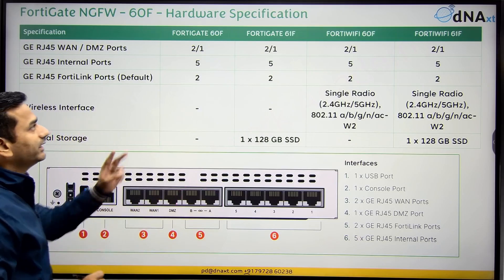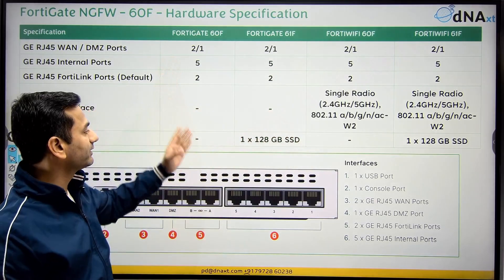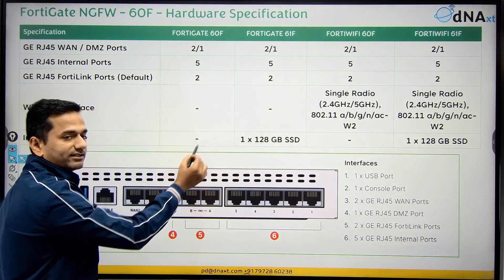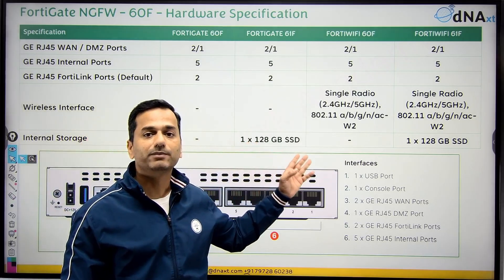There is a major difference between the 60F and 61F: SSD. The 60F doesn't come with a dedicated SSD, while the 61F has a 128 GB SSD.